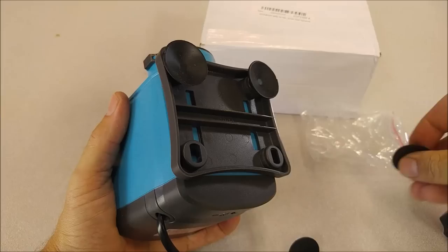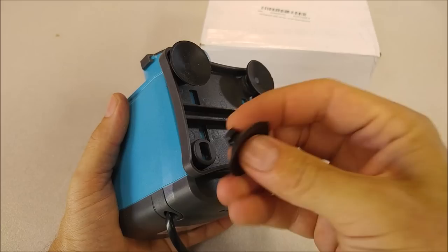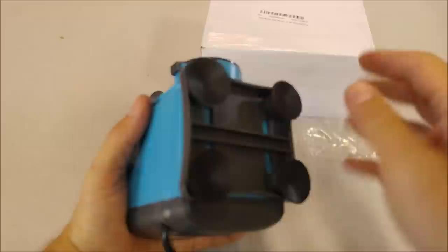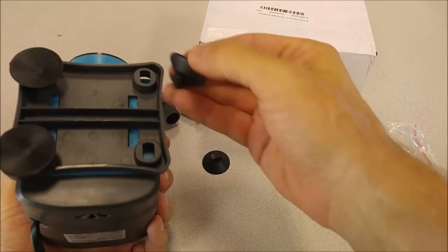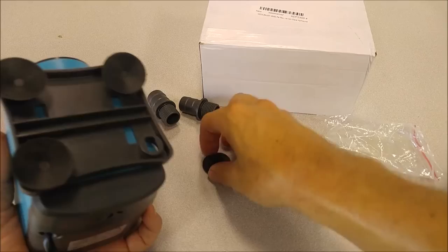And then there are little rubber feet — I'm going to put those in. They're actually a little bit more robust than I've seen on other Kedsum pumps and other pumps from other manufacturers. They stick pretty well. Yeah, those are nice feet.